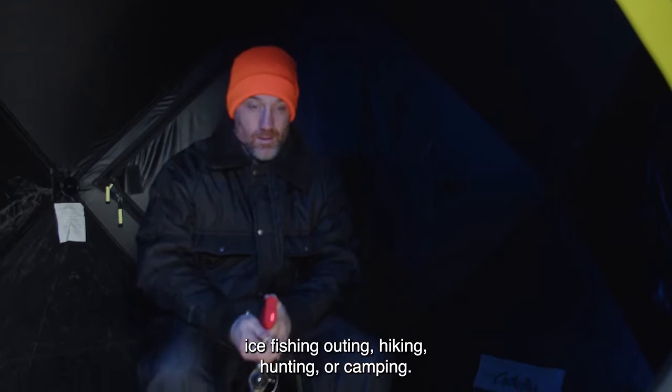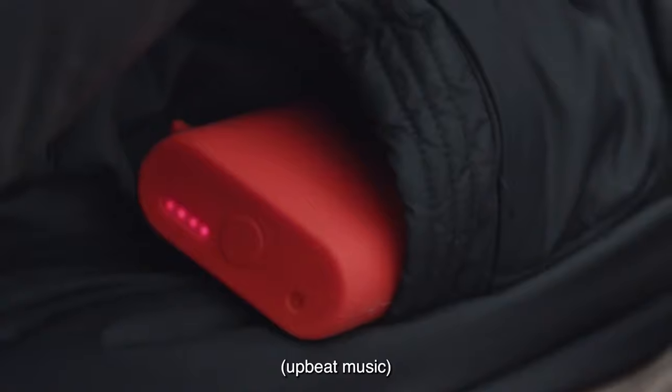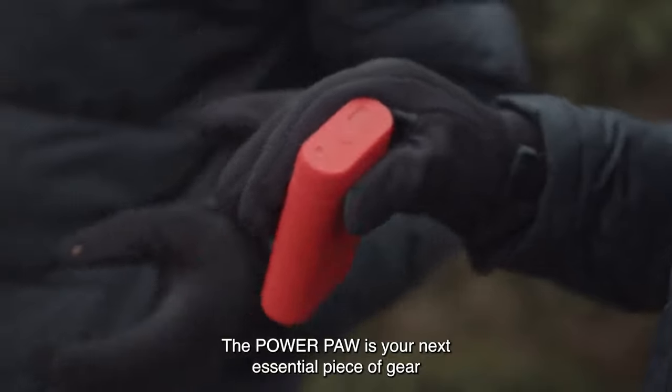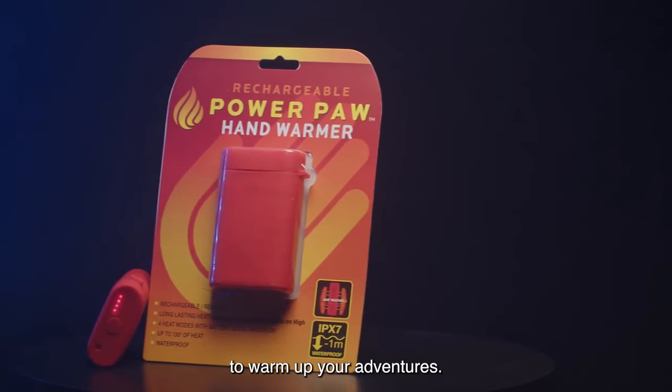The PowerPaw will help keep you warm whether it's a fall football game, ice fishing outing, hiking, hunting, or camping. The PowerPaw is your next essential piece of gear to warm up your adventure.